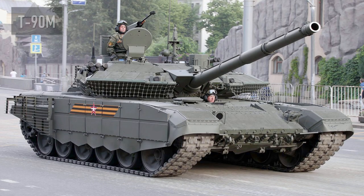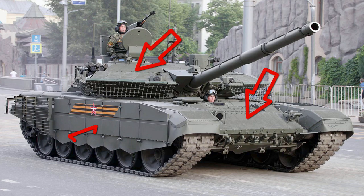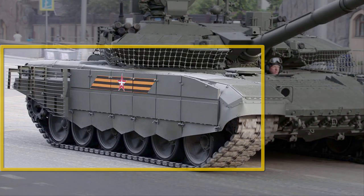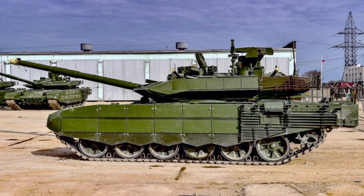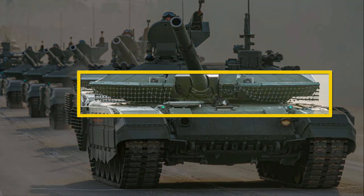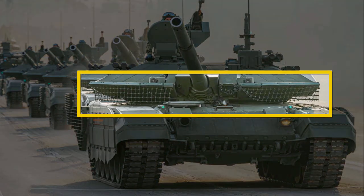The first T-90M tanks were delivered to the Russian Federation armed forces in 2020. Visible changes compared to the T-90A or T-90 include armor reinforcement, with side armor similar to the T-72B3M. A very characteristic feature is the addition of an ammo rack at the rear of the turret, which makes it much longer. The second characteristic thing is the steel anti-accumulation net between the turret and the hull.